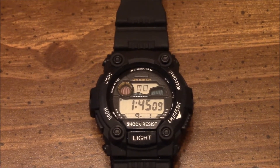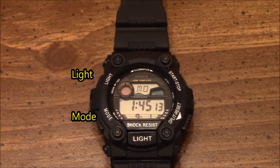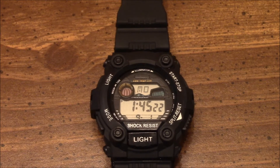This watch has five buttons. It has the top left, which is the light. The bottom left is the mode. The top right is the start/stop, and the bottom right is the split and reset. With a second light button being at the bottom middle.